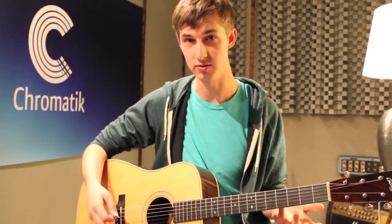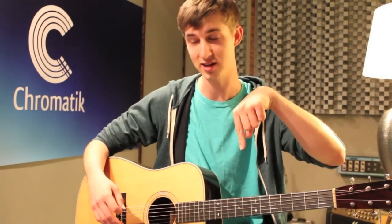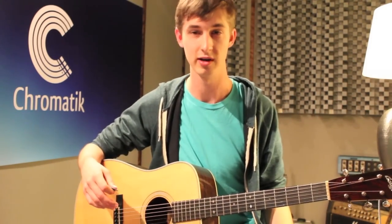Hey guys, today we are checking out Ho Hey by the Lumineers and how to play it on guitar. It's actually a pretty simple tune and it uses a few basic chord shapes. If you want to follow along, check the link right below me in the description box and you can download the PDF that has the music you can play along with as I go through it.